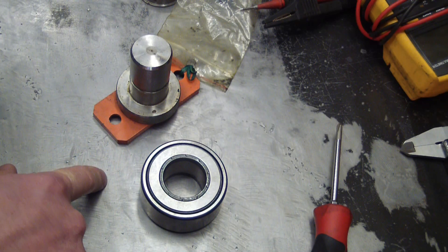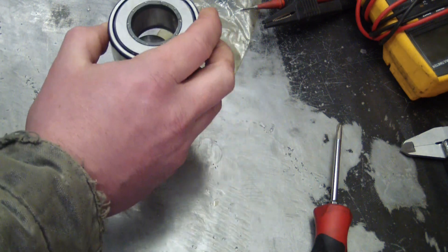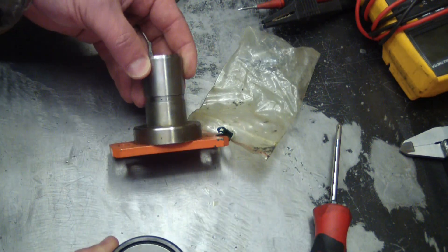Gentlemen, welcome back to the shop. What we got ourselves into here is a minor jackpot. We're at home and we don't have the proper bearing heater — the inductive heater — to get this bearing up to temperature so that it will fit on the shaft.